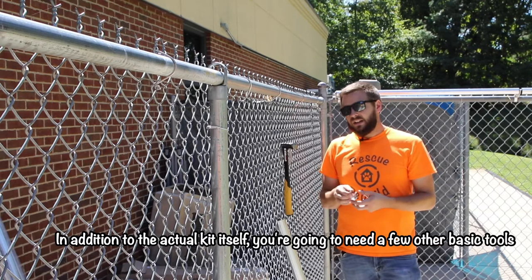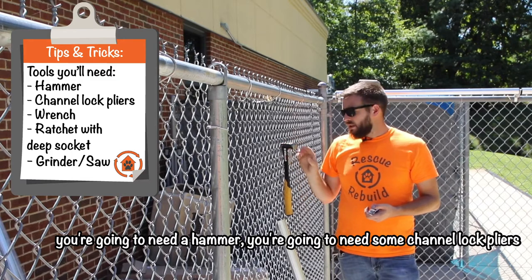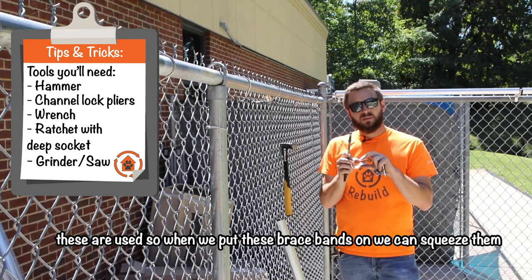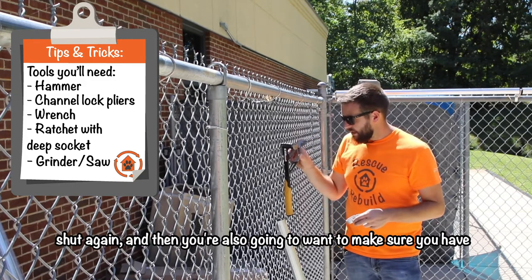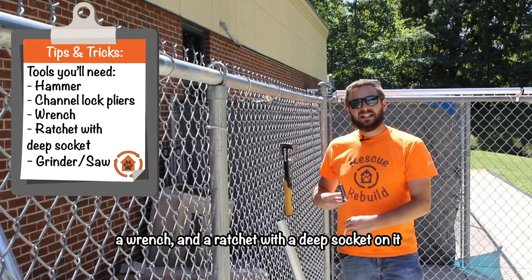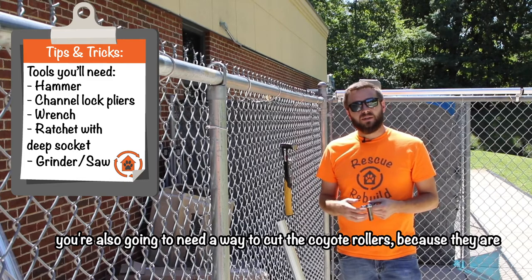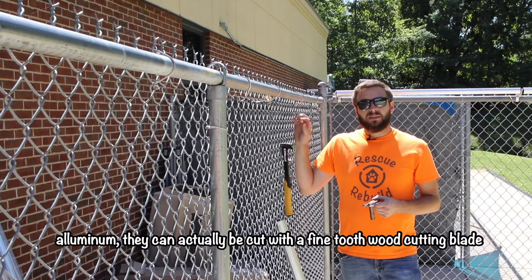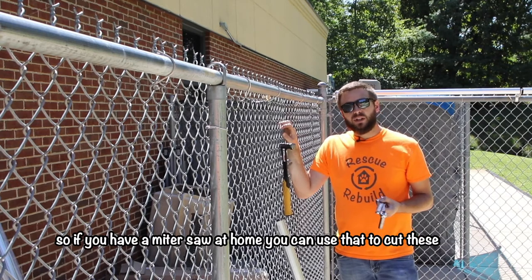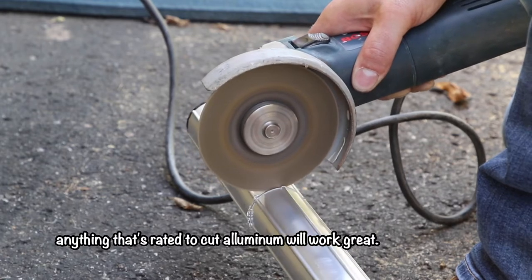In addition to the actual kit itself you're going to need a few other basic tools. You're going to need a hammer and some channel lock pliers — these are used so that when we put the brace bands on we can squeeze them shut. You're also going to need a wrench and a ratchet with a deep socket. You're also going to need a way to cut the coyote rollers. Because they're aluminum they can actually be cut with a fine tooth wood cutting blade, so if you have a miter saw at home you can use that. Anything rated to cut aluminum will work great.